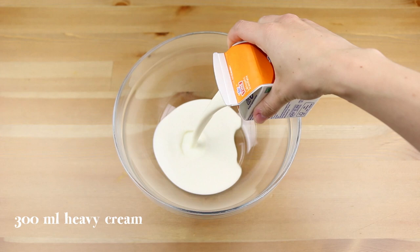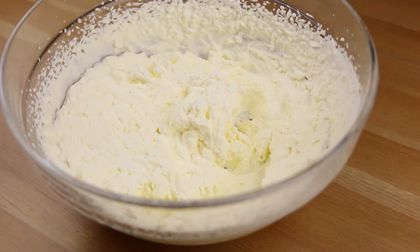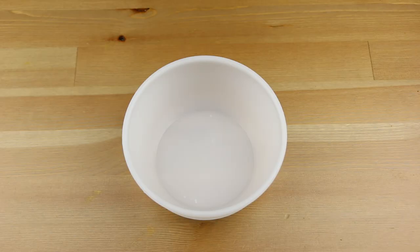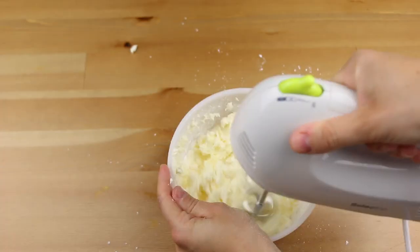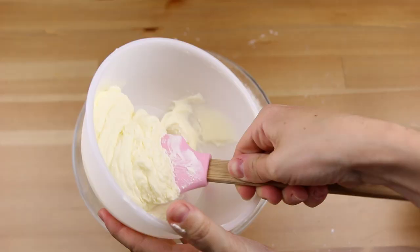Now in a bowl beat 300ml of cream into whipped cream. In another bowl add 80g of custard sugar and 200g of cream cheese and mix everything together. Then add this to the whipped cream and mix again.